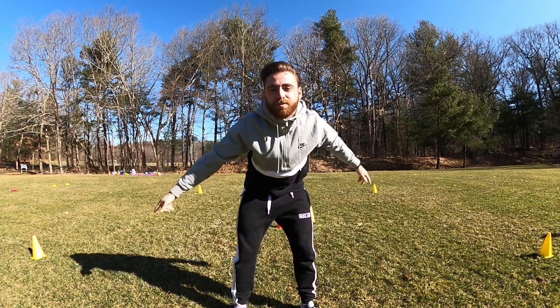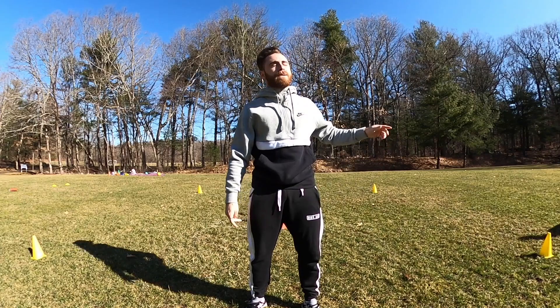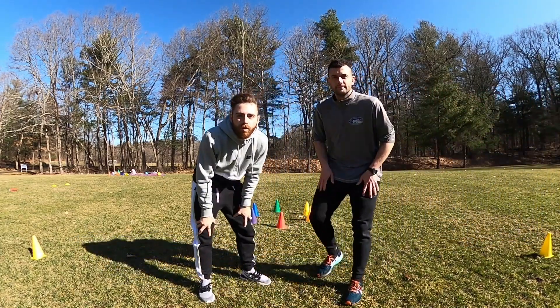Good morning! This is Coach Sesco from 'Be Ahead of the Game,' and today I brought a surprise for all of you. I have my best friend, Coach Johnny, here with us today for our creative movement.